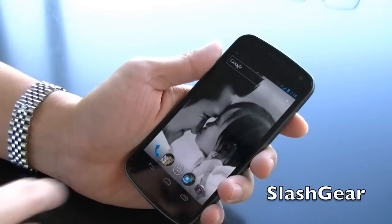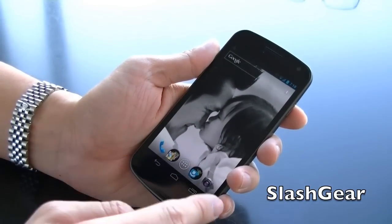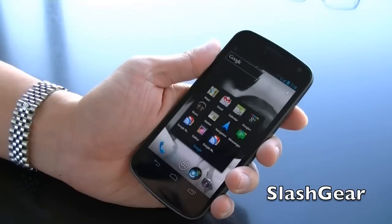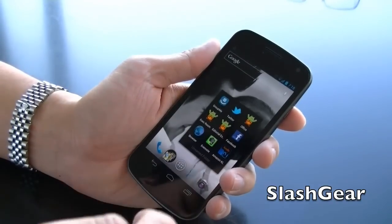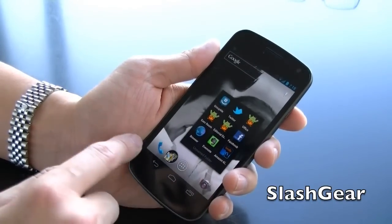So the first thing you'll notice — I've been able to rearrange my icons. There are four down here. I've added a Google folder and a MissLinux folder for all the apps I use the most. I added camera and phone.